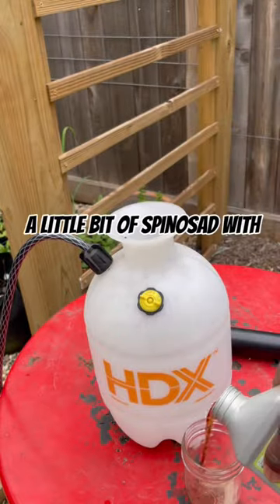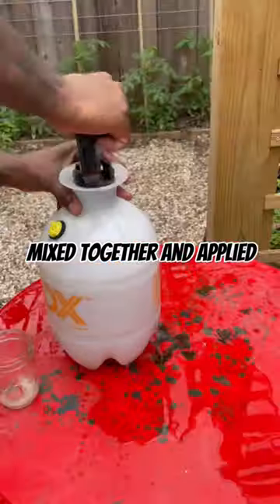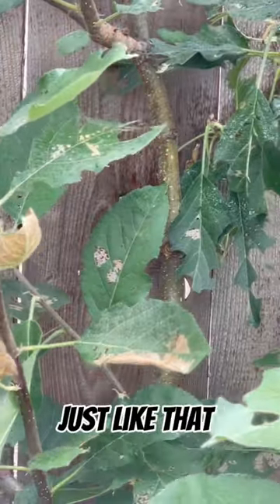But I have a solution. A little bit of spinosad with insecticidal soap mixed together and applied straight to the plants, of course, when the bees aren't flying around, and the caterpillars are dropping just like that.